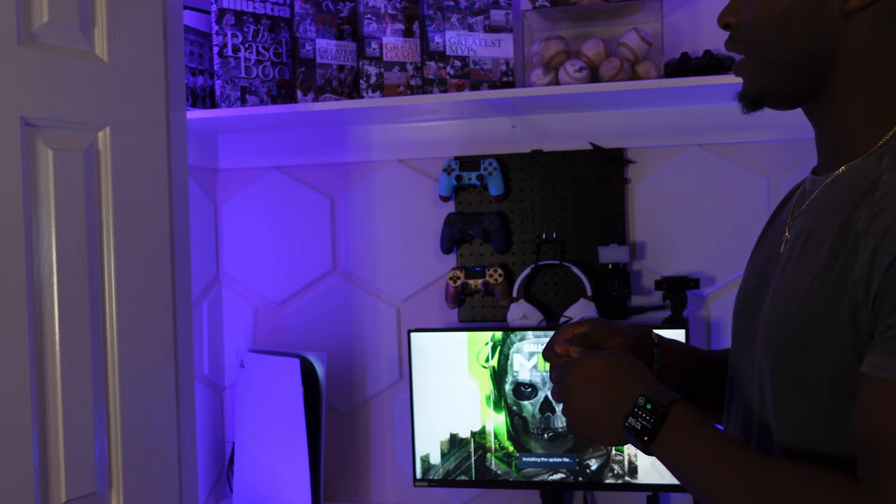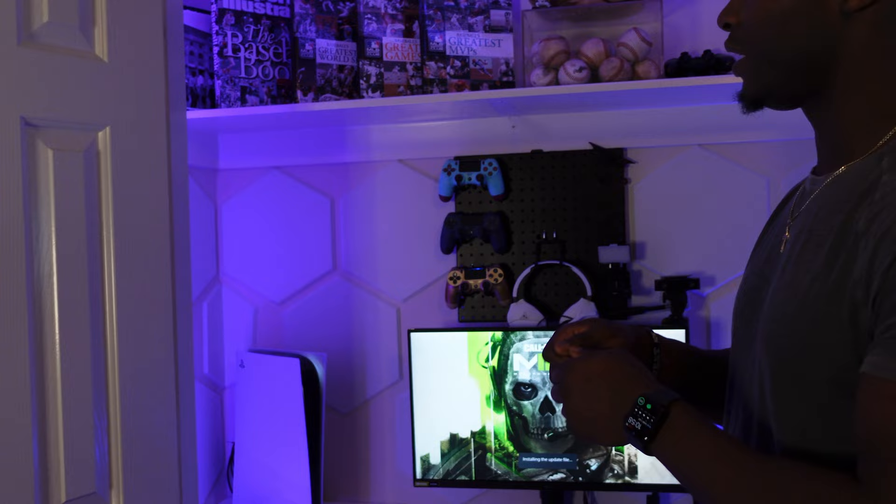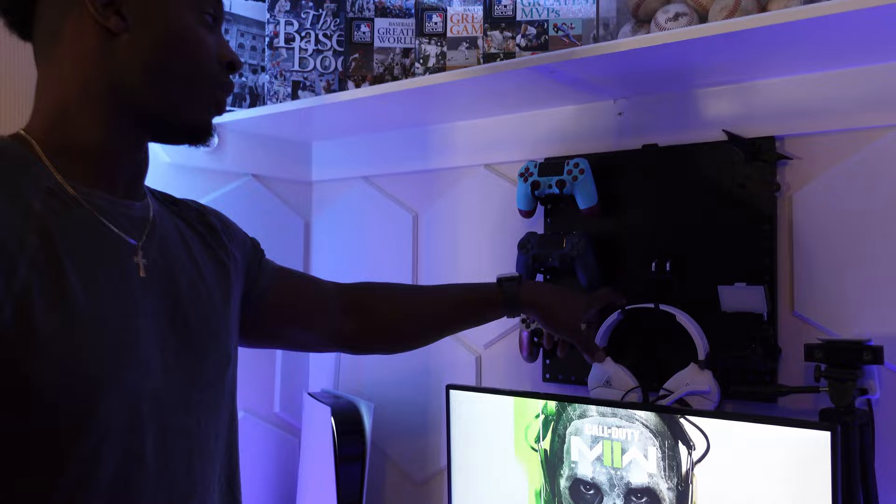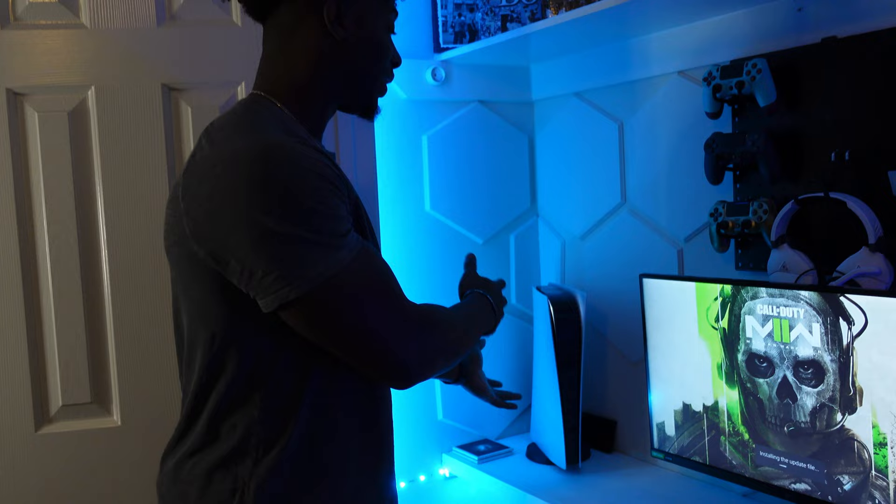The acoustic panels weren't very hard to set up — they came with their own adhesive, you just pull it off and stick it. The hardest part was the corner pieces. One aesthetic feature I really wanted was pegboards. I was going to go with white pegboards but I needed that black and white pop — for controllers, headsets, whatever you want to put on them. I went with industrial style pegboard accessory hooks. They are a little larger than I expected. I have a black pegboard at the bottom too.